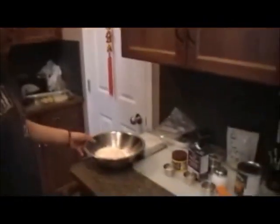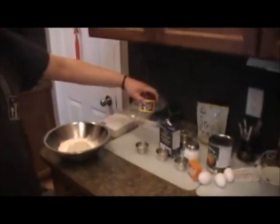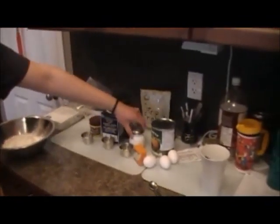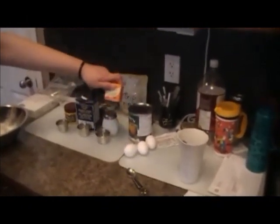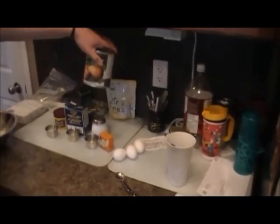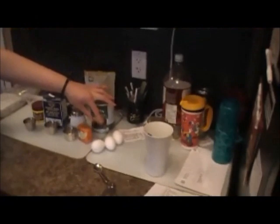Let's go over our ingredients today. We have two cups of flour, two teaspoons of baking powder, one teaspoon of baking soda, one teaspoon of salt, and one teaspoon of pumpkin pie spice. We also need an entire 798ml can of pure pumpkin, three large eggs, and one cup of oil.